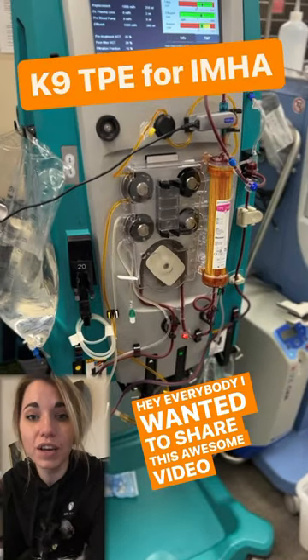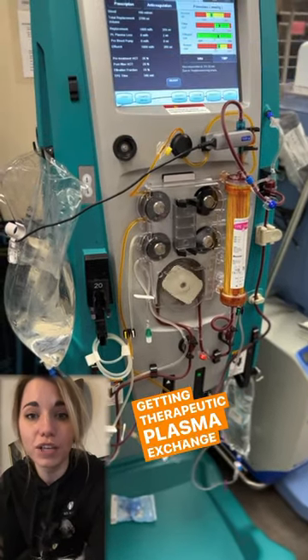Hey everybody! I wanted to share this awesome video of a dog getting therapeutic plasma exchange for IMHA.